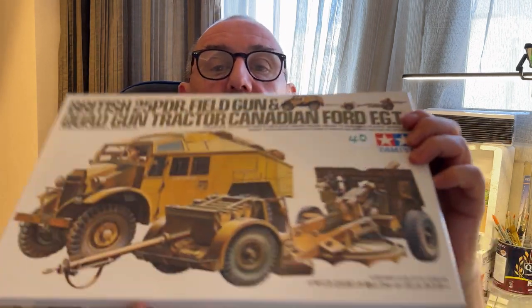Hi guys, welcome back to the channel and welcome back to another new project. I've been looking around for a long time for this kit and I found it — it's the Tamiya 1/35th scale British 25 Pounder Field Gun and Quad. The Quad Gone Tractor, Canadian Ford FGT. Quite a mouthful! I was at Telford recently and I purchased this along with another kit, and the total was 70 quid.